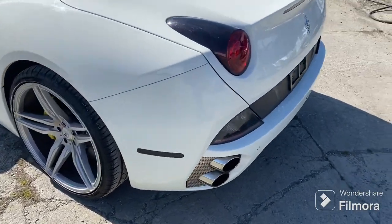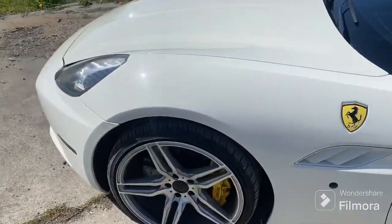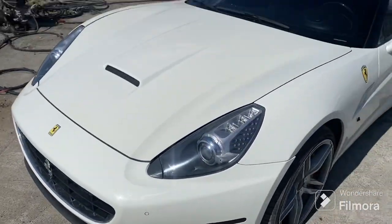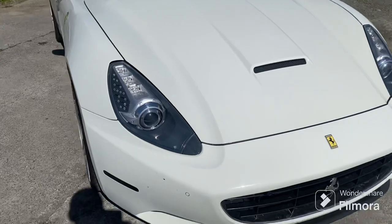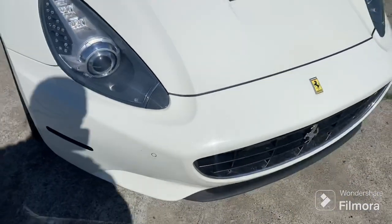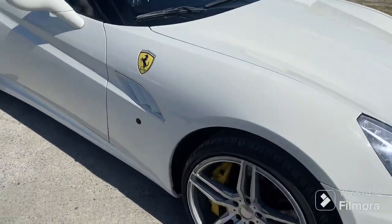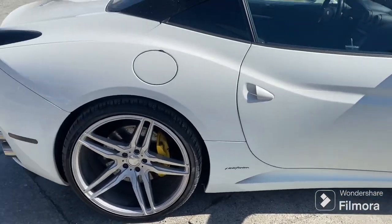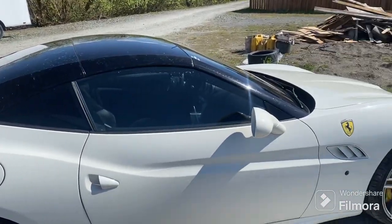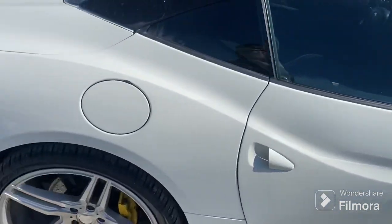The back bumper I painted, and I did the hood — got some polishing on the hood too. If you didn't see the other videos, check them out. I did some touch-ups on the side there. If you haven't already, like and subscribe and I'll keep the good ones coming.